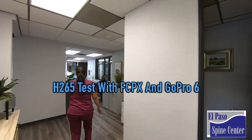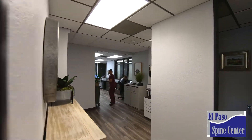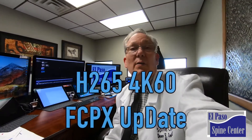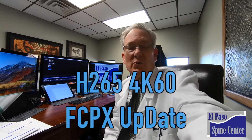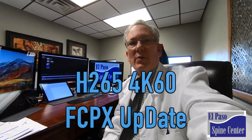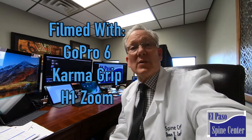This is Denise in 4K60. Final Cut Pro just updated so that we can use H265, so I'm going to test my GoPro 6 at 4K60, just to kind of see how it comes out.